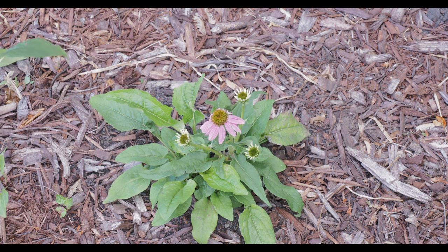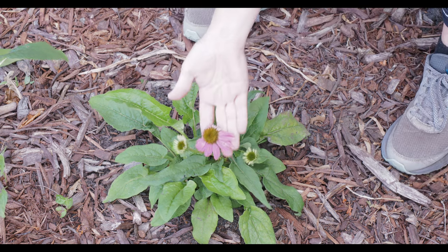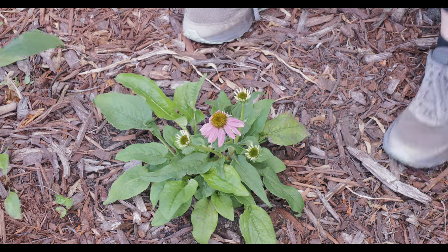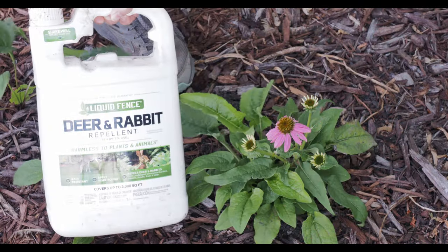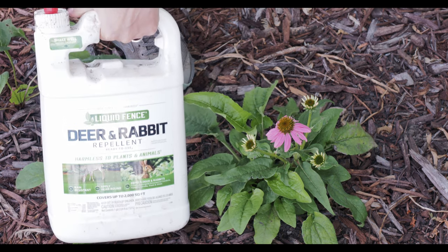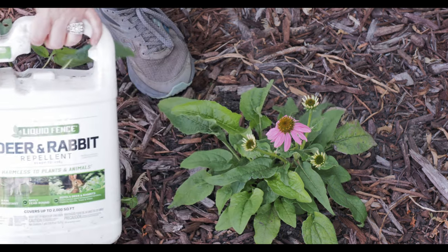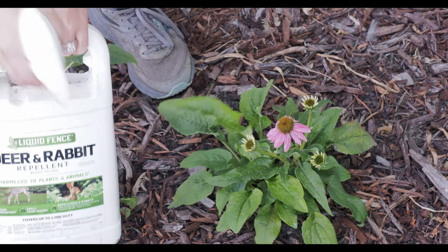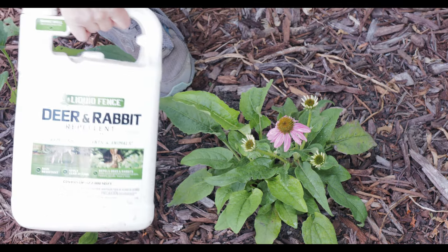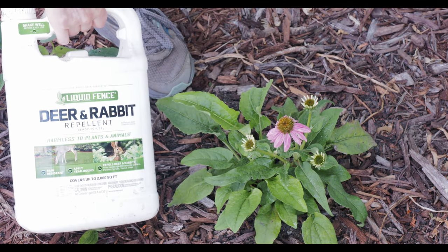Coneflowers attract pollinators so much — they are just great flowers for that. But as you can see, something — possibly a rabbit — ate half the petals off this coneflower. What I do for that is use Liquid Fence. I buy the jug for about $20 at Home Depot and just give it a good spray. It smells bad — it's got some egg whites and other pungent oils in it.